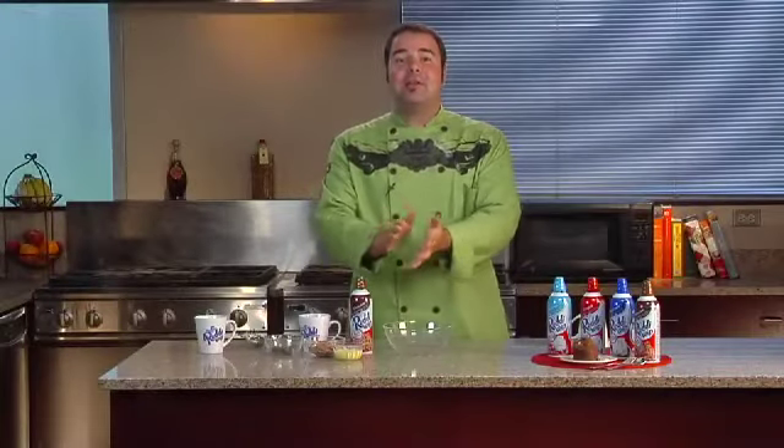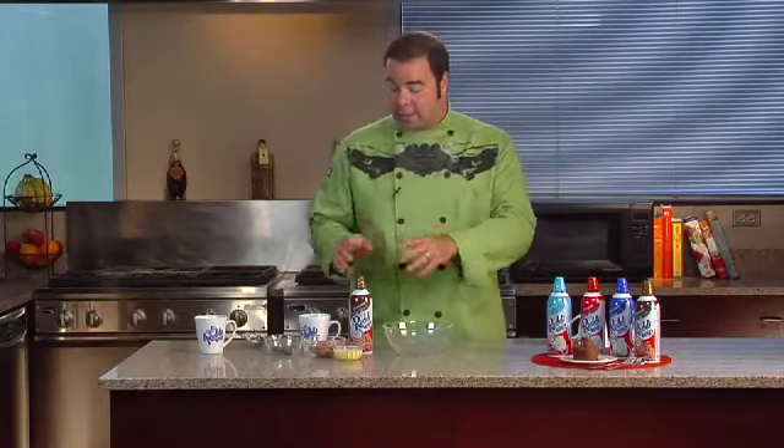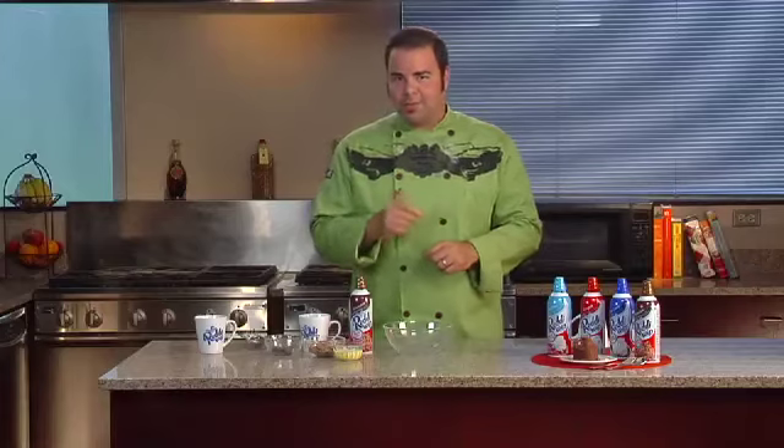Hi everybody, I'm George Duran and today I'm going to show you how to make a very delicious, quick and easy chocolate dessert recipe that you can make at home with your kids and teach them how to count too. Isn't that fun? I'm using one of my favorite dessert toppings and ingredients, chocolate Ready Whip. It's called a chocolate lava cake and I make it right in the mug. Here's how I do it.